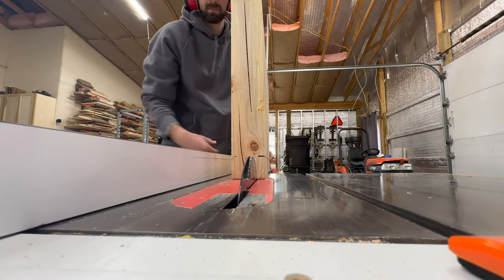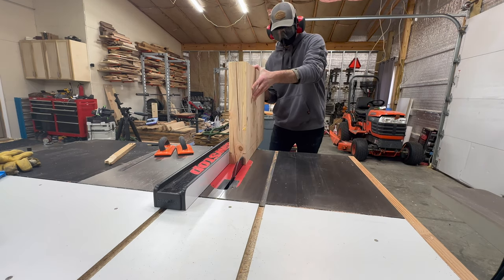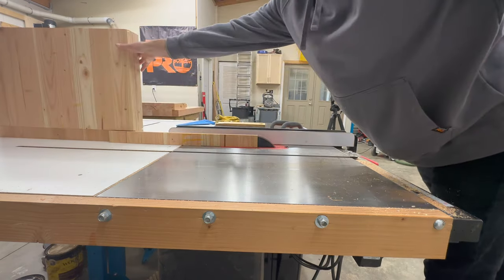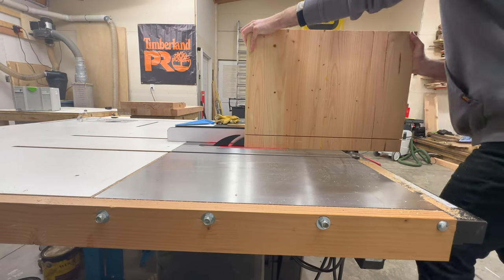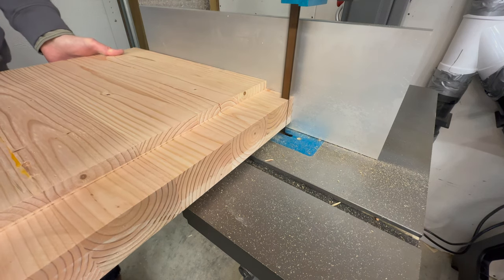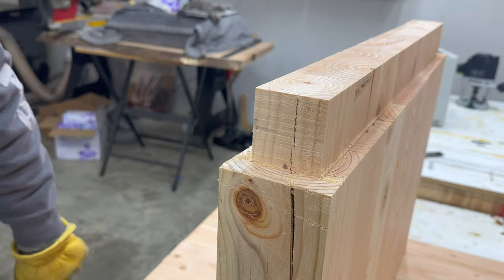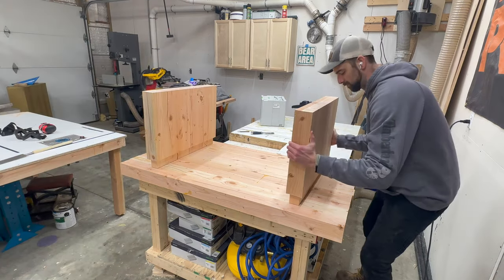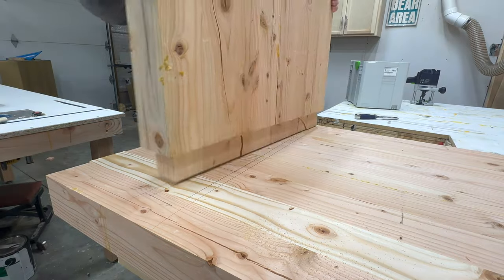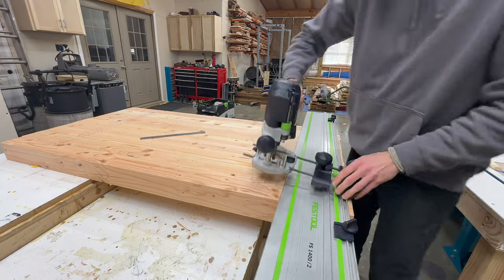I want to attach the leg bases to the upper frame of the coffee table using mortise and tenon joinery. While mortise and tenon joinery is often considered superior to other types, the real reason I'm using it is simply to practice my skills as a woodworker. That said, if mortise and tenon joints are out of your comfort level, pocket holes, dowels, or even brackets underneath the table would be perfectly acceptable. I'll first cut the tenons on the leg frames, then trace the outline of each tenon on the underside of the table top to locate where the mortises need to be.